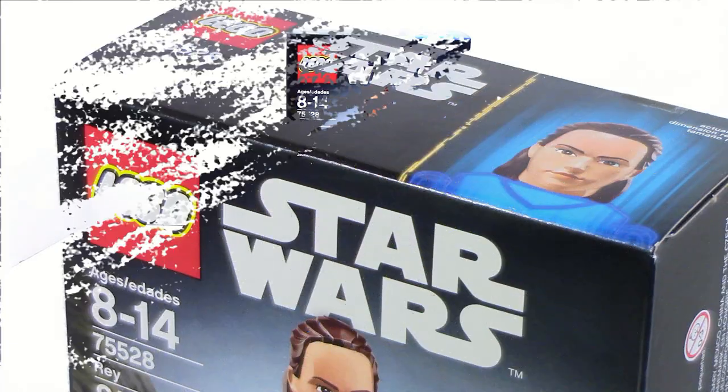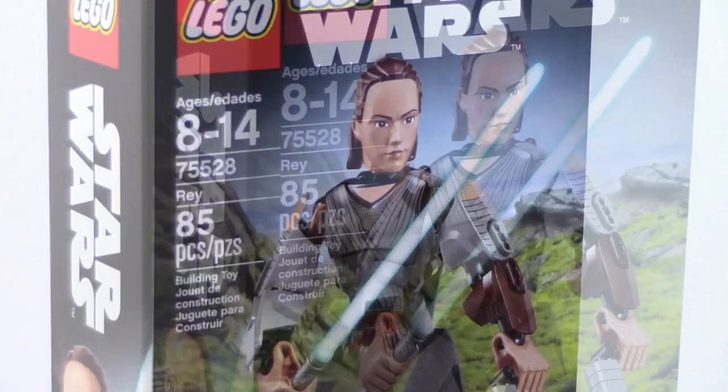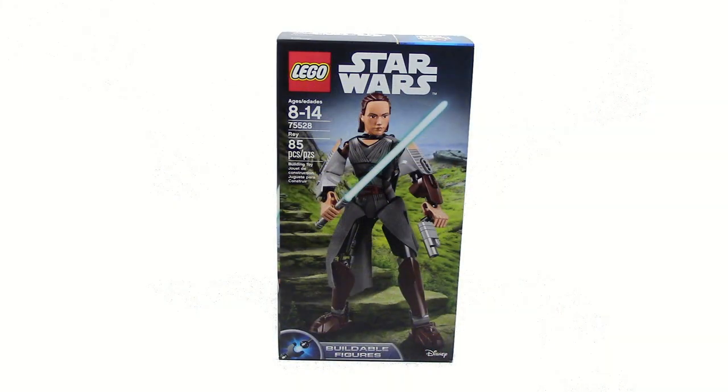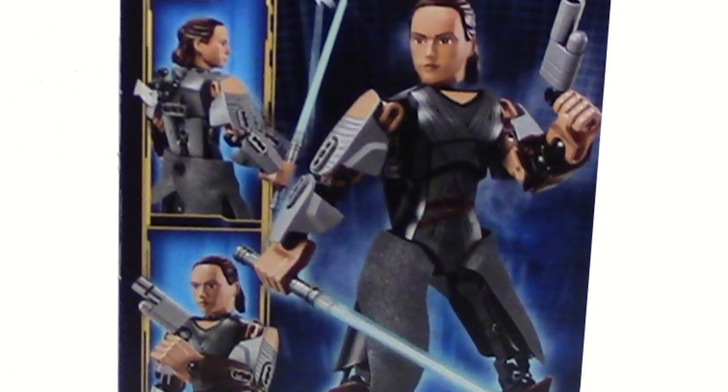Hey everyone, HFMashless here today doing a LEGO Star Wars buildable figure review. This is Rey from The Last Jedi. This set comes with 85 pieces and the item number is 75528. On the front of the box you can just see Rey, and on the back of the box you can see an alternate pose as well as all of the functions and a few facts about the set.